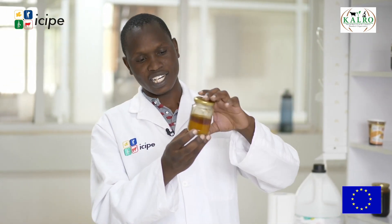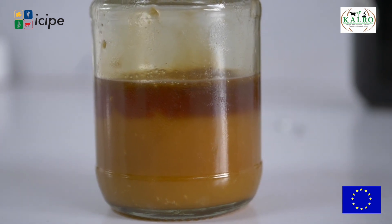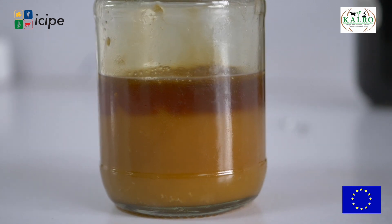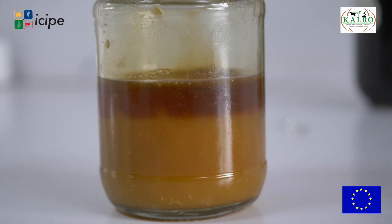When honey is stored it undergoes normal processes. For example, crystallization is something people tend to think is a bad process, but honey crystallizes because of the sugars present in it. Here we have our honey showing two layers — the upper one is fructose and the lower one is glucose. This is normal and means our honey is good; the two sugars have different properties and separate, which is why we see crystallization.